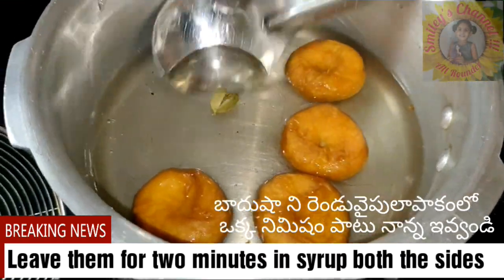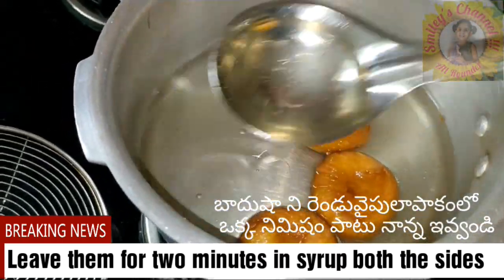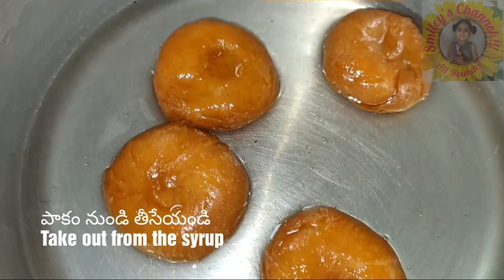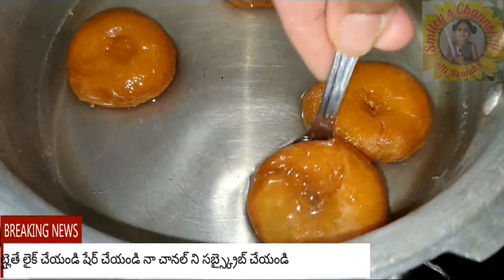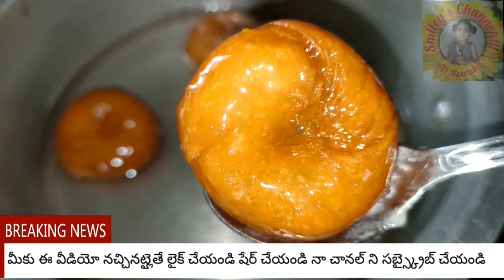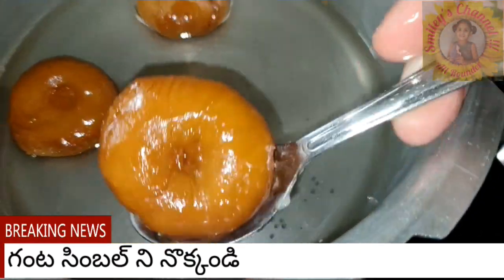Now drop them in the sugar syrup. Leave the badushas for about two minutes in the sugar syrup so they absorb well on both sides - one minute each side. That's all, then you can enjoy your badushas! Try this recipe and comment about it. If you like the video, please like, share, and subscribe to my channel and click on the bell icon for new video notifications.